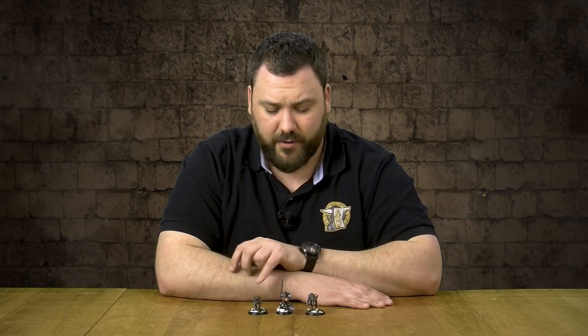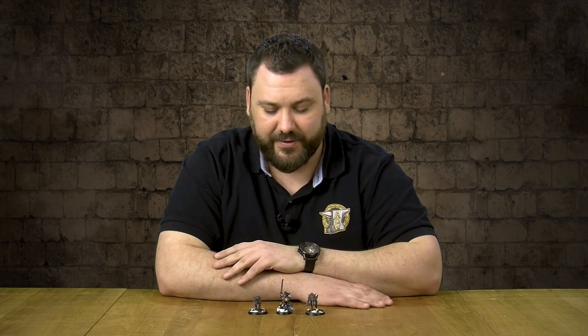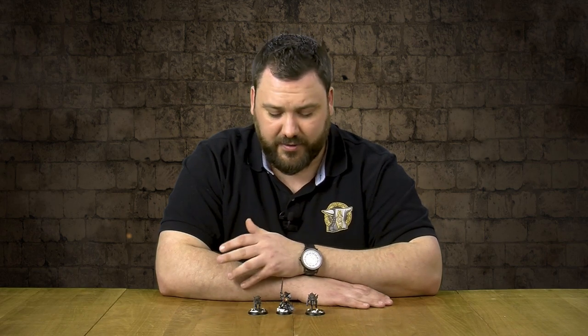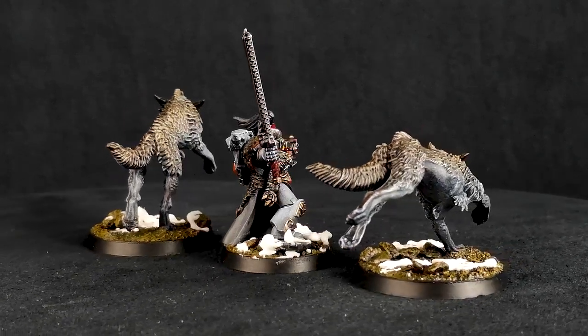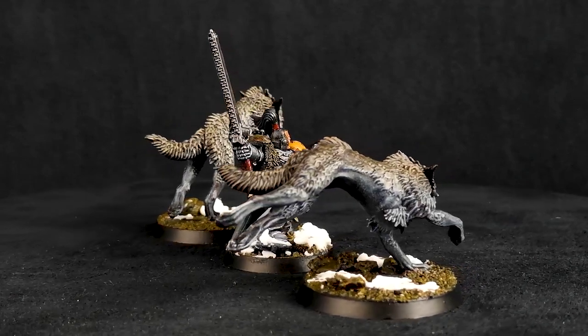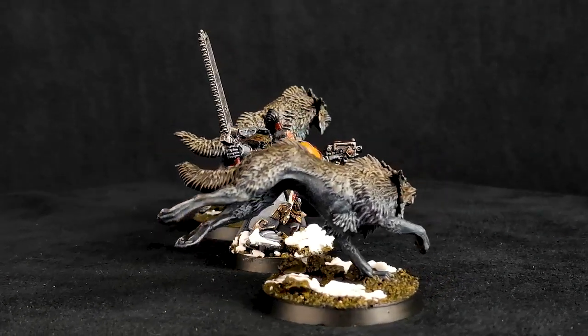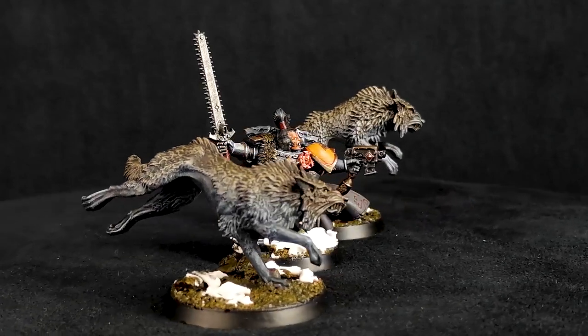The pose is very dynamic for the Chrom Dragon Gaze, so we decided to keep that and go with it, translating this special character and kind of updating it, because that old metal model is just not up to snuff.